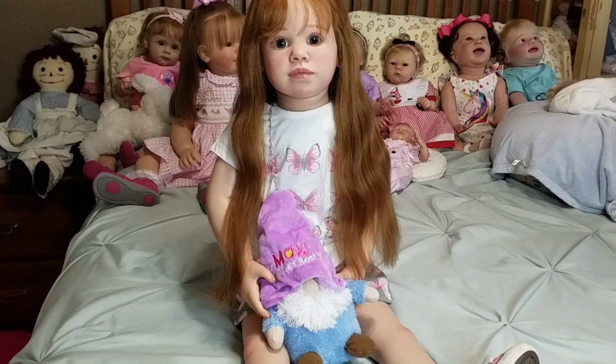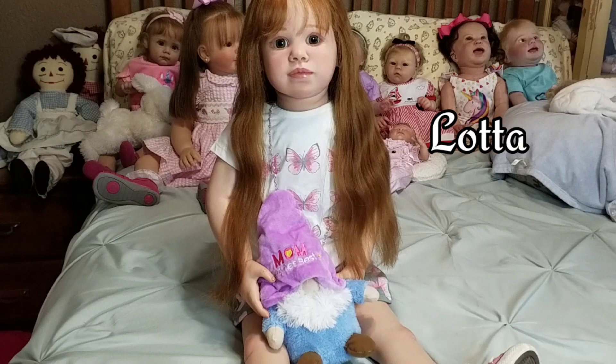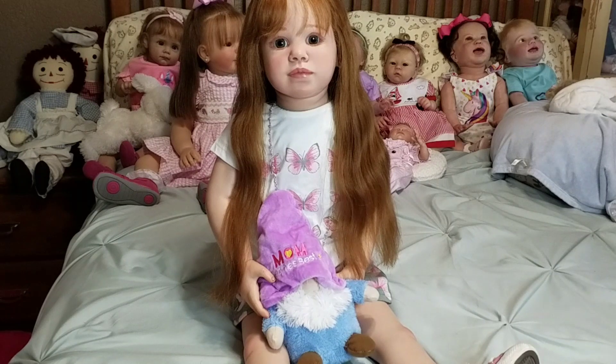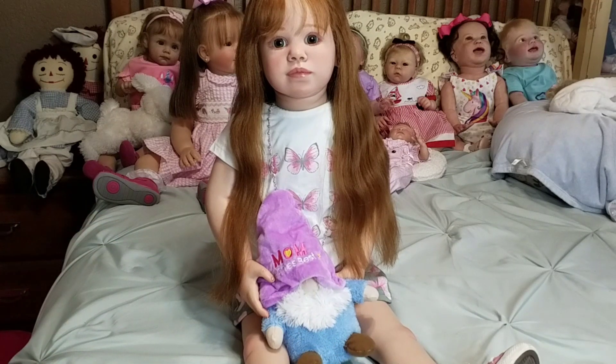Hi, I'm back again with Madeline and we are going to do a details video. She is the Lata sculpt by Sigrid Bach — she makes these gorgeous girls. I was just perusing eBay and this little girl popped up and I couldn't help myself. I bid on her, won her, and she got here in two days. It was very fast.